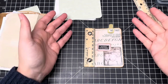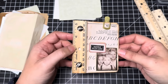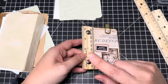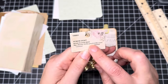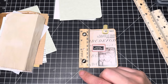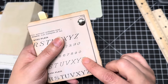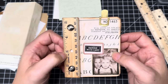Welcome to another craft with me video. Today I'm going to show you how I made this ruler-bound journal. This is just a tiny one — I'm going to make a bigger one today, but this is an example I made last night just to see how I liked it, and I really like it.